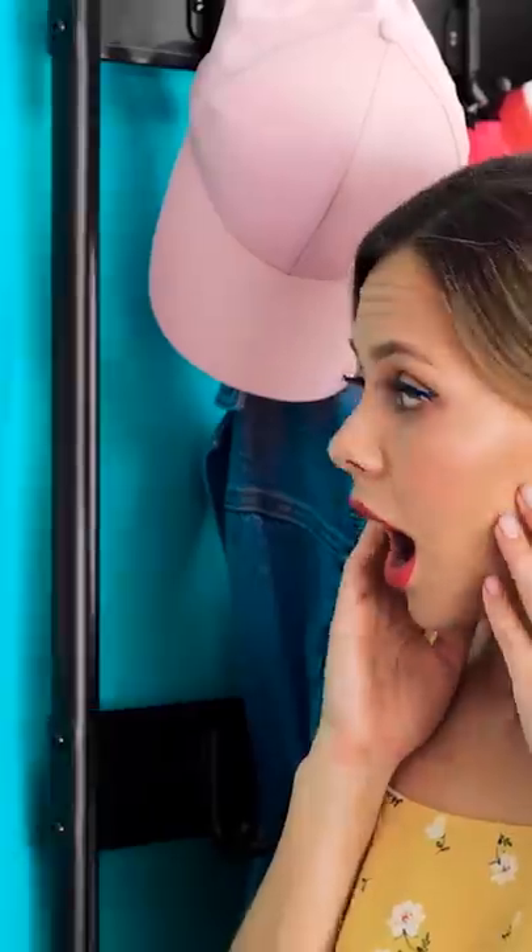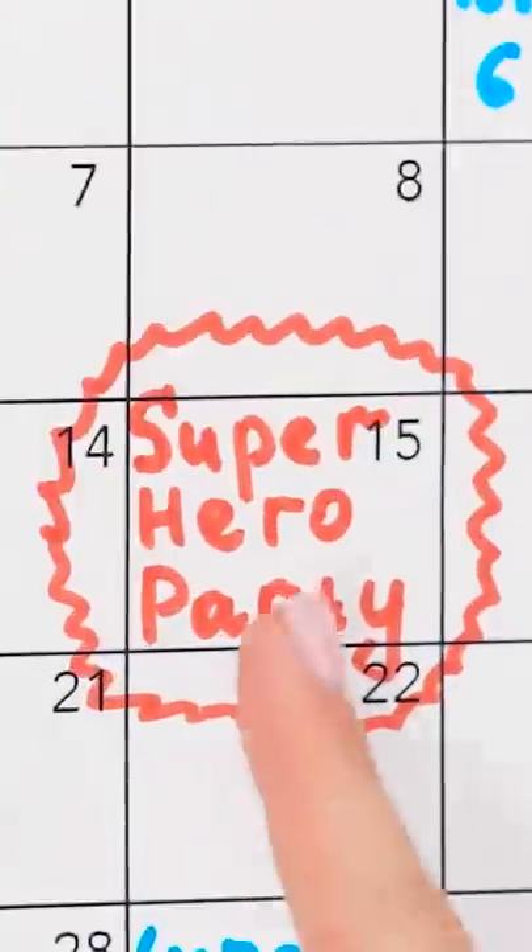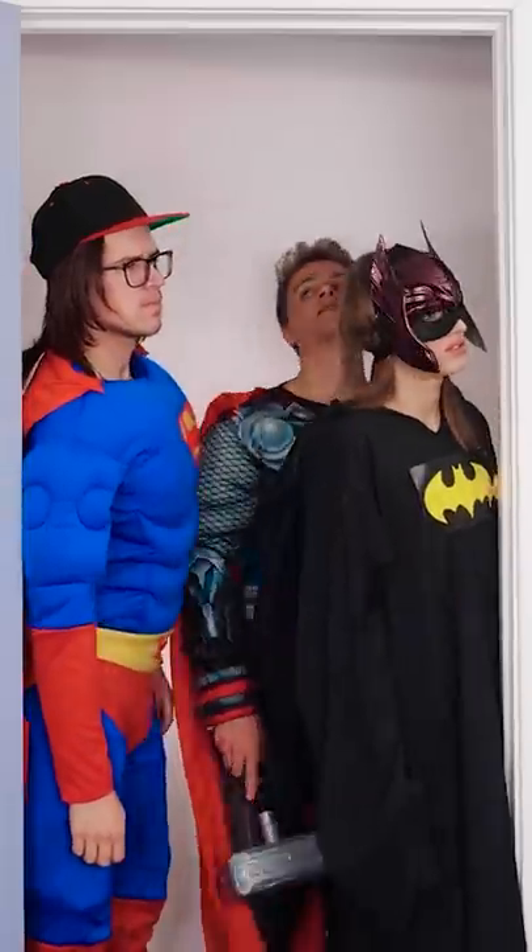Hey, Vicki! You ready to go? Why aren't you in your costume yet? Oh yeah, the superhero party's tonight! I completely forgot! Okay, just give me five minutes!